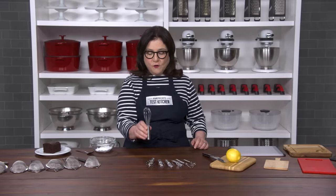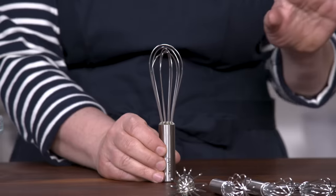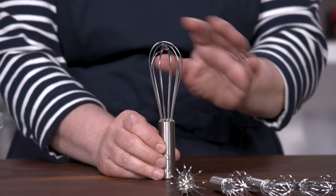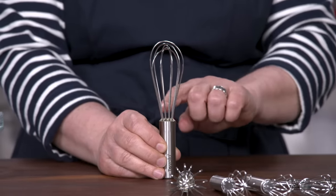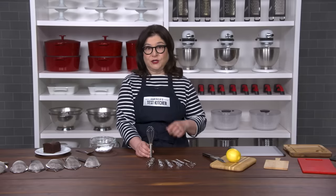This is our winner, the Tovelo stainless steel six inch mini whisk. It aced every test with a wide head, lots of loops, a comfy handle, and no crevices that are hard to clean. We love it and we think you will too.